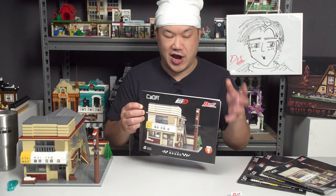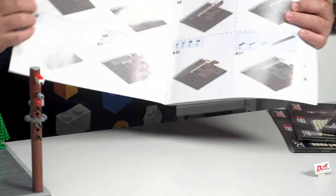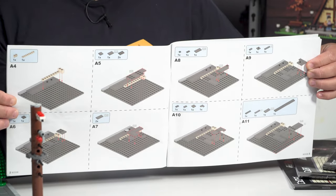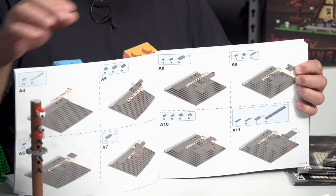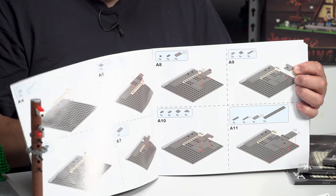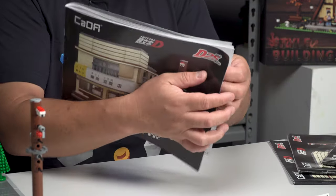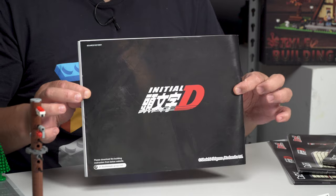It totally reminded me of doing the Oxford block reviews - if you've seen my Shin Chan house, one of my favorite sets, it felt like I was doing that. It's so refined, so well polished - it's refreshing. If you're into the Japanese theme like me, you've got to get it. Here's the instructions - you get four of them. They could have squeezed it into one book but they're trying to be like the big brands, make it legit. When you open it up it's actually really simple and easy to read, each section is just one or two bricks.